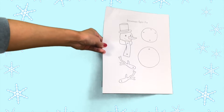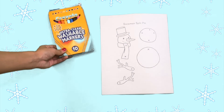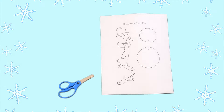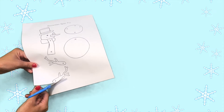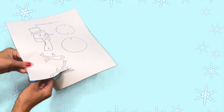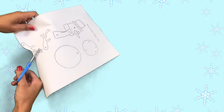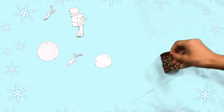You'll need Twinkle's Snowman Split Pin Craft handout, scissors, paper fasteners, and perhaps something to color with. First, cut out the snowman pieces. Now we're going to work with the fasteners, also known as split pins.